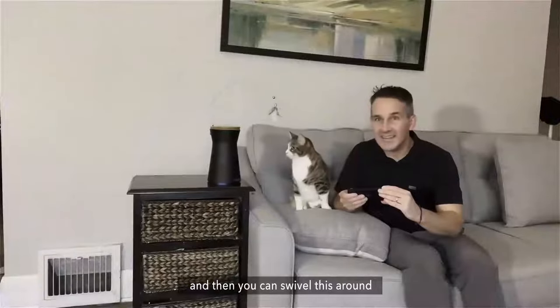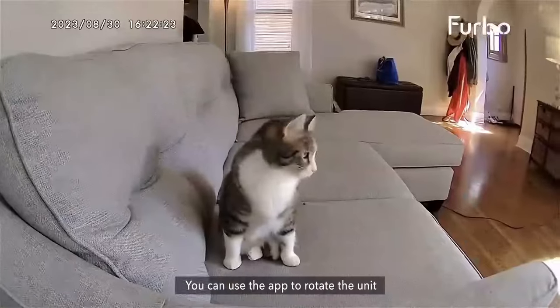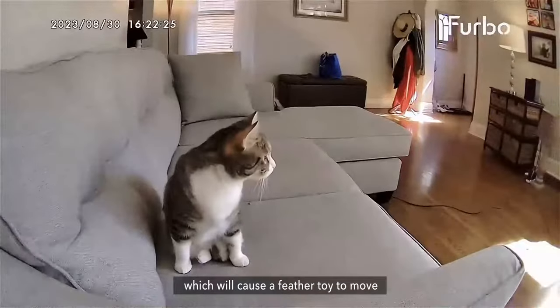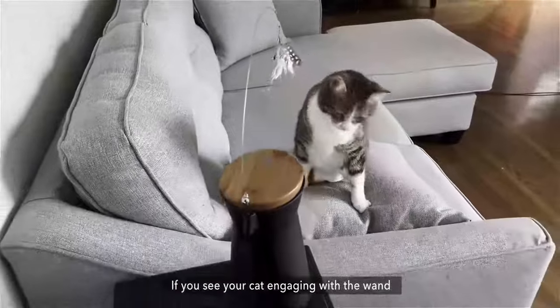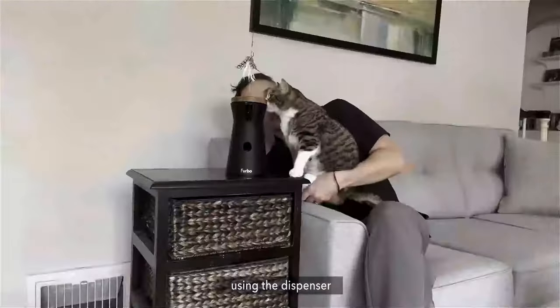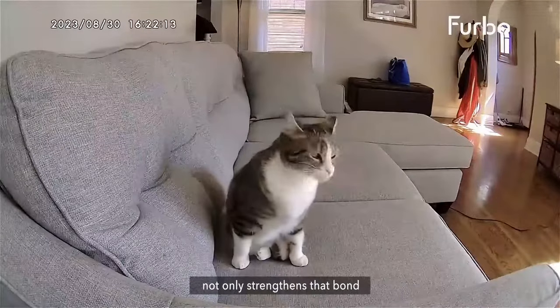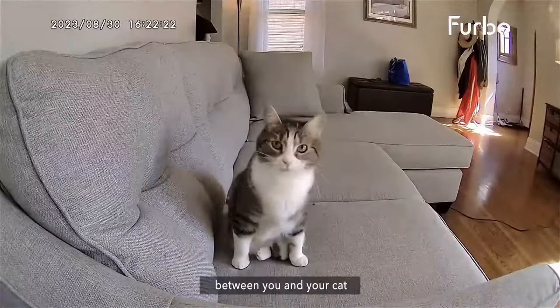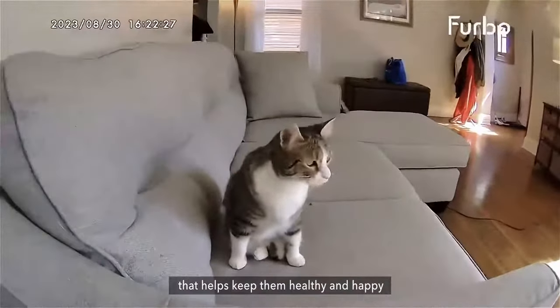Once she's comfortable, I reattach the Feather Wand to the Furbo unit and swivel it around to catch her attention. You can use the app to rotate the unit, which causes the Feather Toy to move. If you see your cat engaging with the wand, you can throw them some treats using the dispenser. Playing with your cat using the Furbo Cat Camera not only strengthens the bond between you and your cat, but also gives them much needed exercise and mental stimulation that helps keep them healthy and happy.